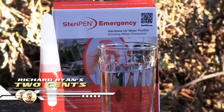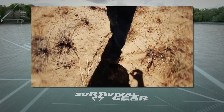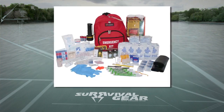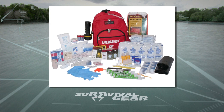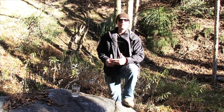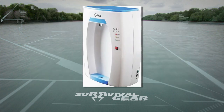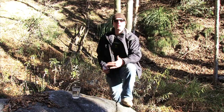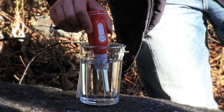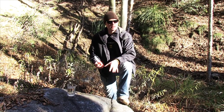So here's my two cents on the SteriPen UV water purifier. Anytime I go hiking or camping, or if you're going to be building an emergency supply kit inside your home or in a cabin, you're going to want to make sure that you have something for water storage, water filtration, and water purification. You want to be as safe as possible for your water needs. A UV water purifier is an easy solution, fairly inexpensive at $50.